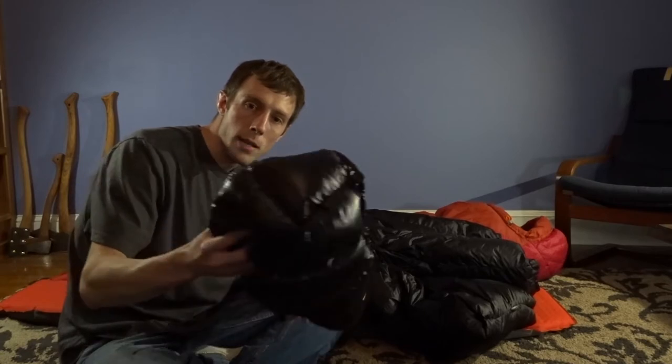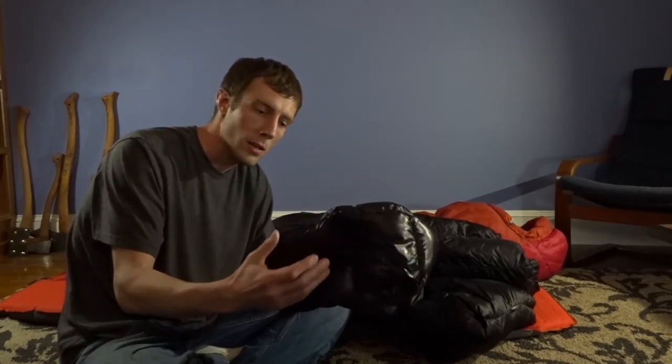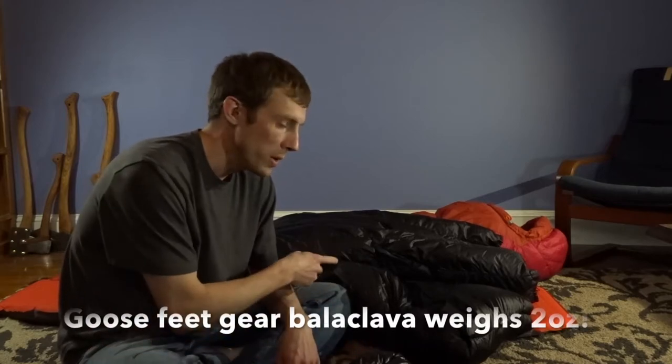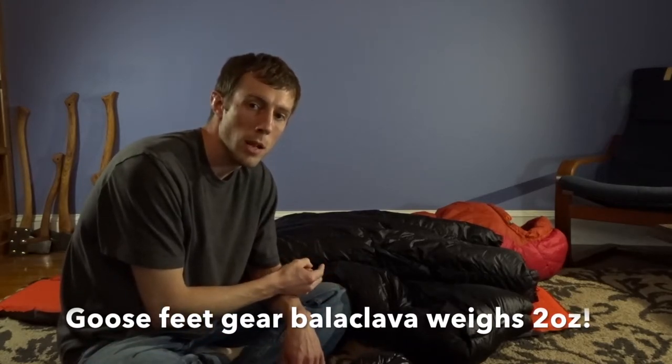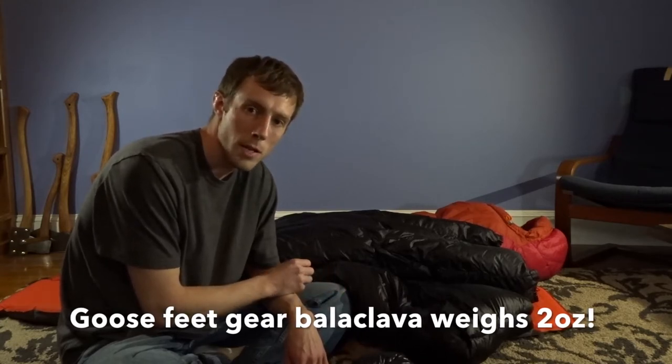You need a warm hat when you're using a quilt — and no, a little one-ounce beanie is not what I consider a warm hat. You need something like this: a down balaclava from Goose Feet Gear. Without this down balaclava, I would definitely not be able to push this quilt to its 30-degree temperature rating. I'd probably max out around 40 degrees and be uncomfortable.